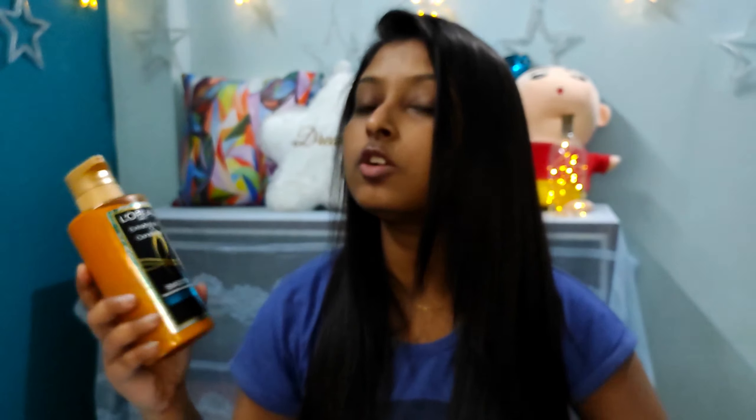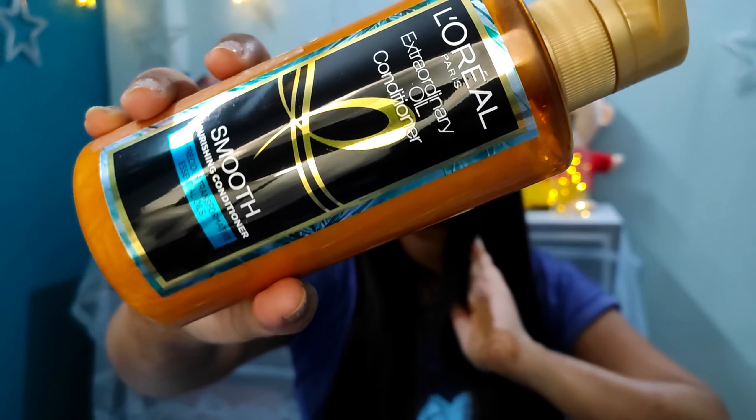Before applying the steam mask I cleansed my hair using the shampoo. This is a silicone-free, paraben-free shampoo from the same range - L'Oreal Paris Extraordinary Oil range. It looks quite classy. You can also use this conditioner from the same range, L'Oreal Paris Extraordinary Oil, which is also silicone-free and paraben-free. However, I haven't used the conditioner today because I will be using the steam mask. On the day you use the steam mask, you can skip the conditioner.